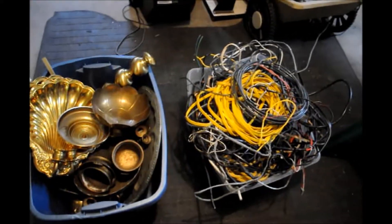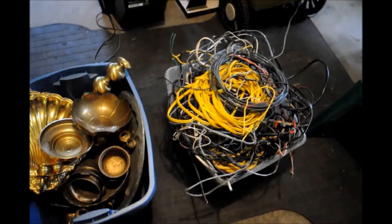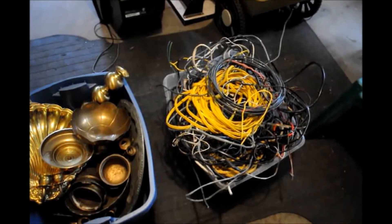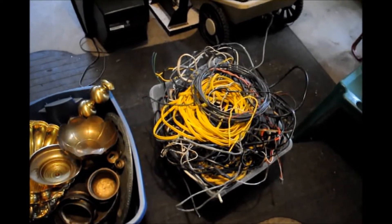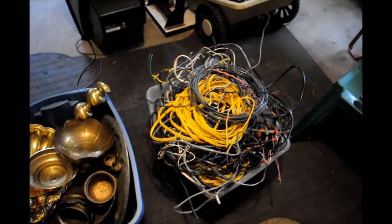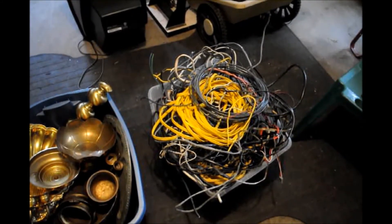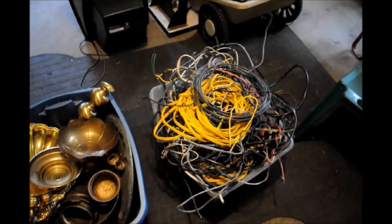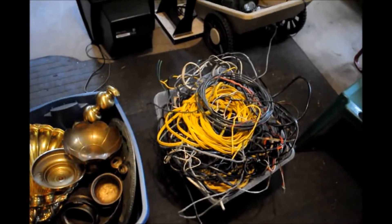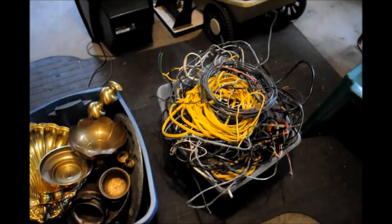And then more in the wires section — extension cords I got dumpster diving, degaussing wires I got from televisions, scrap electrical wires I've gotten from various spots. Basically all of it's free. Everything in that bucket is all free — between dumpster diving, responding to a Craigslist post about free wires. I did buy a huge bucket of wires at a tag sale for like five bucks. Stuff like that.